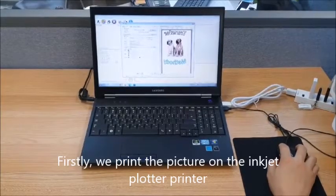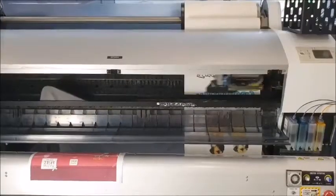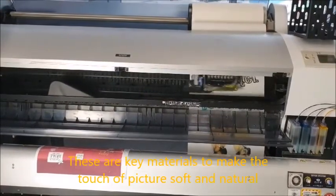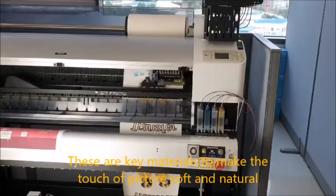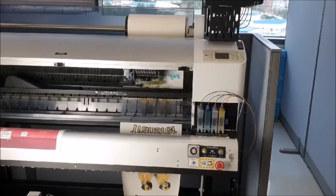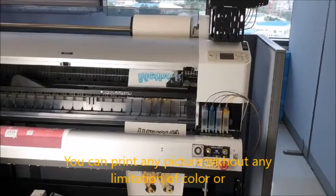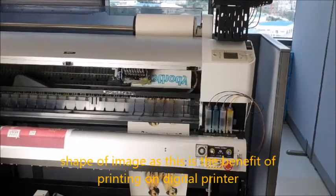Firstly, we print the picture on the inkjet plotter printer. We use the specially designed TRANSFORMASTERY paper for this process and a special ink called reactive ink. These are key materials to make the touch of the picture soft and natural and also fully breathable. You can print any picture without any limitation of color or shape of image, as this is a benefit of printing on a digital printer.